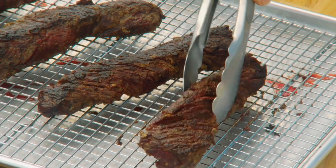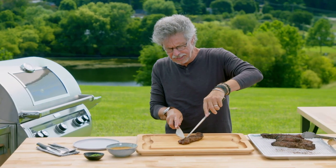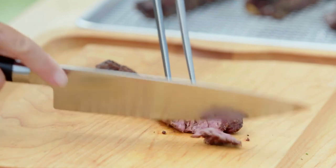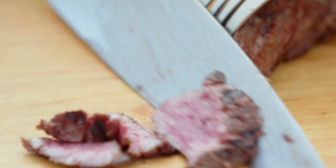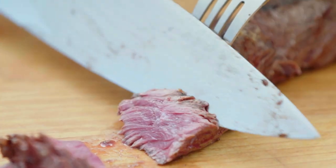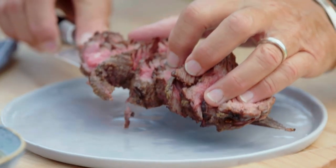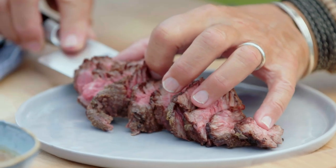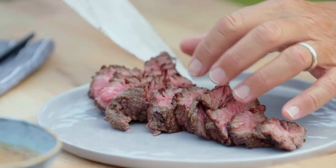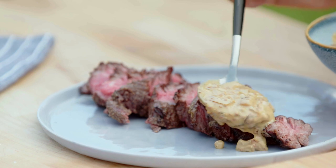And now the big moment. You want to slice it across the grain, as we do with any fibrous steak. See — we've got a nice medium rare. Transfer the sliced hanger steak to your plate, then take your mustard sauce and spoon it over the meat.